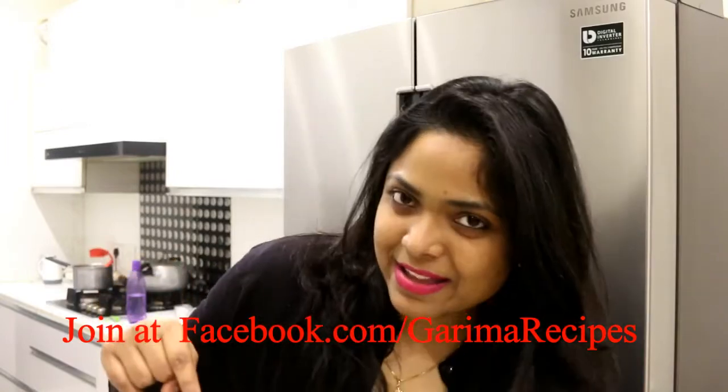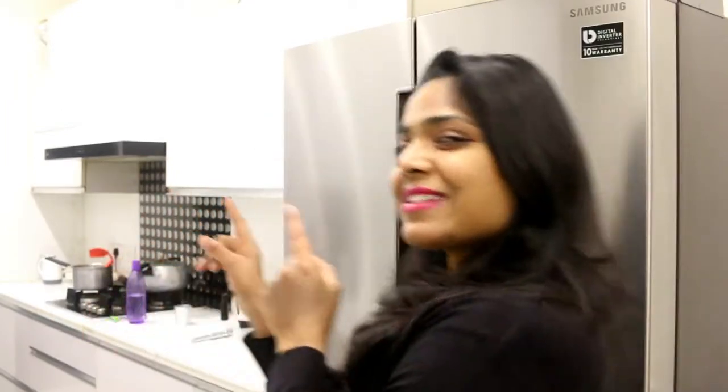Friends, you can connect with me on my Facebook group. So without wasting time, let's get started.